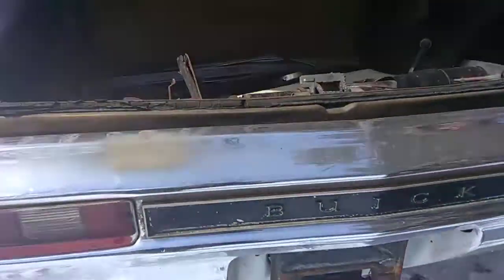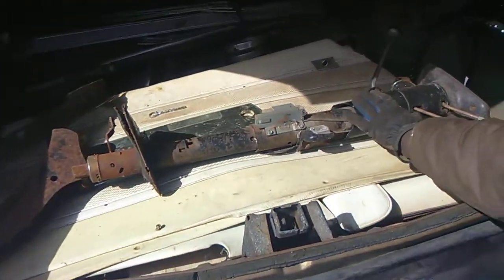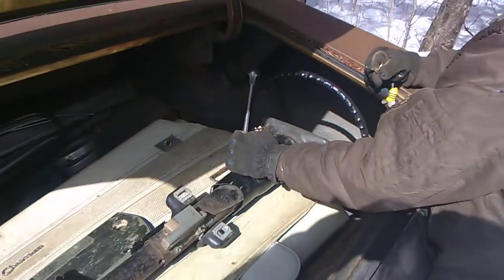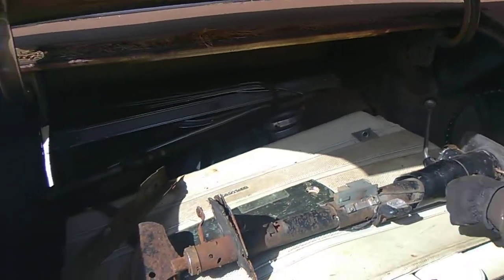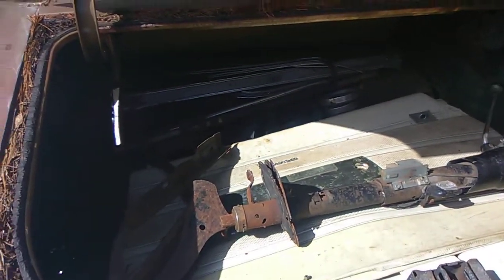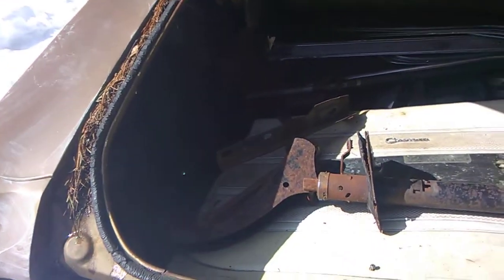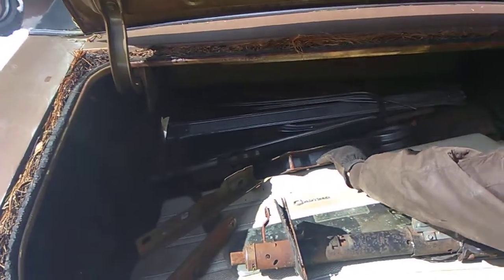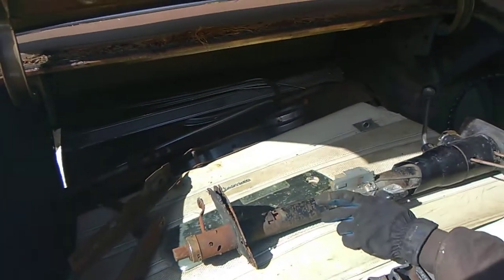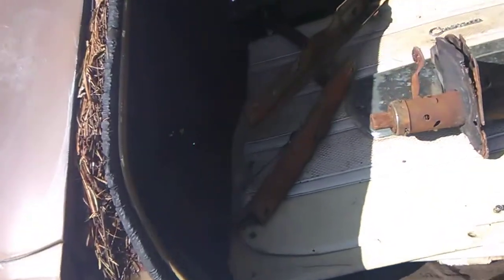Let's look in the trunk. These are extra door panels. This is the total steering column — got keys in it. Got extra stuff all over the place: headlight buckets, the rest of it are trim, some door sill, a jack — the original jack, which is actually kind of hard to find. It's got extra hood hinges. The hood that's on it right now does not have hinges on the fenders because they used a fiberglass lift-off.